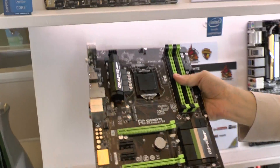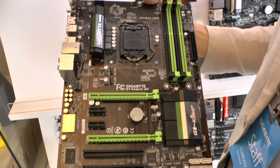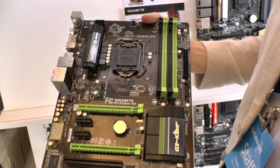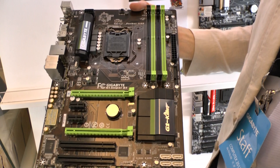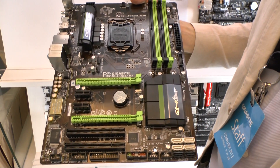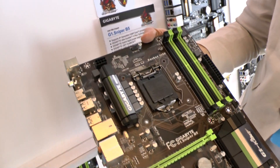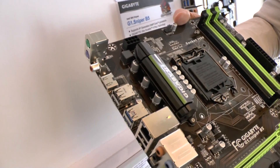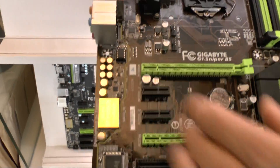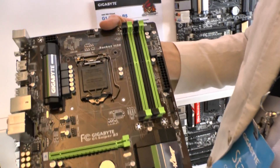Down below we have the Sniper B5. This one is on Intel's B85 platform, which is their small business platform. A lot of people ask why we're doing a gaming board on a small business platform. Well, in China there are a lot of gaming cafes, and they want to manage their PCs using Intel's Small Business Advantage. So we've created this board for them — it's got the OP Amp socket and the PCB separation as well, making it a very affordable gaming motherboard.